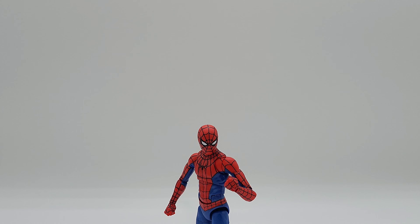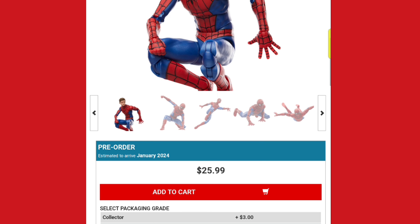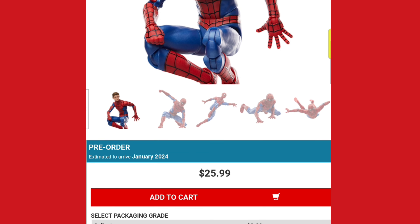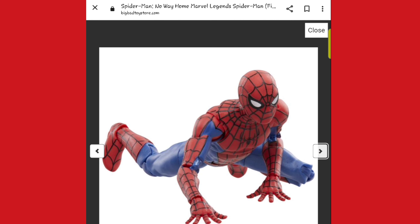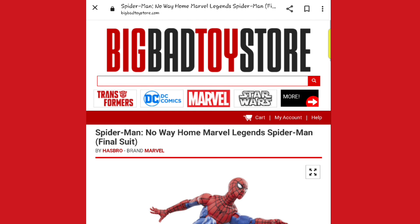Let's talk about pricing. At Big Bad Toy Store it's $25.99 plus shipping and handling, with an availability date around January 24th of next year. I'm sure it's available other places as well — just be on the lookout.